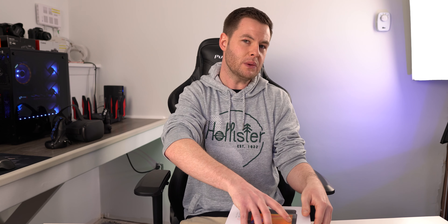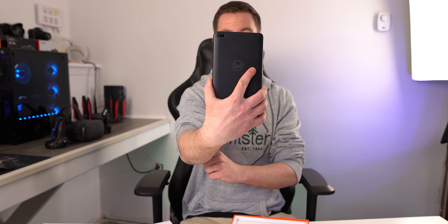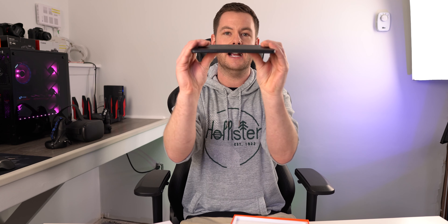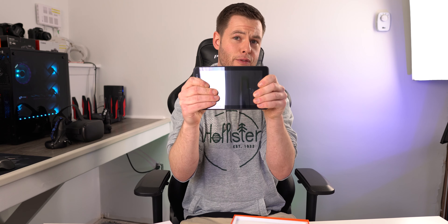A lot of people out there are wanting to stay entertained and really not wanting to spend a lot of money, so having something in this pricing category is actually pretty cool. Here is the tablet. I have taken this out but haven't powered it on yet. Overall build quality — there is a little bit of flex. It is primarily plastic, but at the end of the day for what they're asking price-wise, I don't think it's too unreasonable.